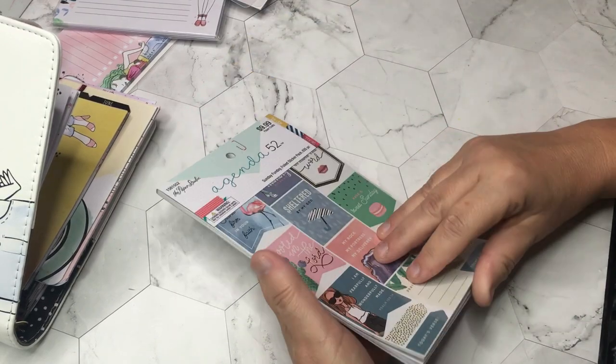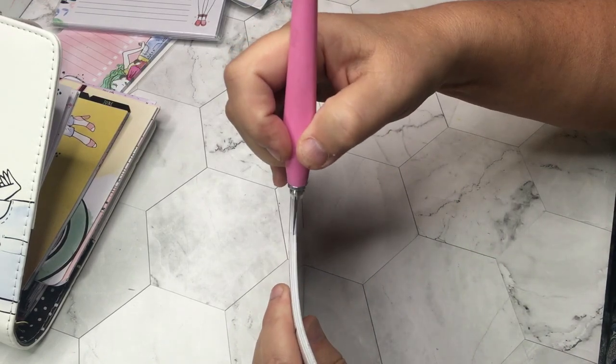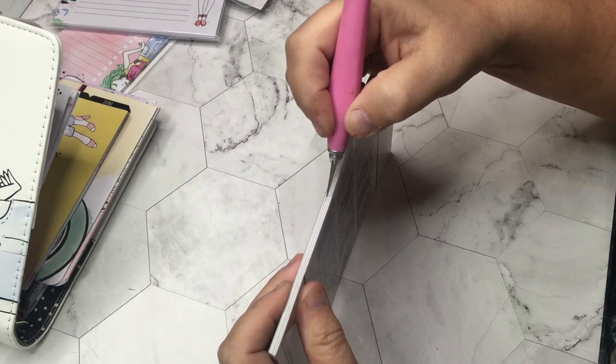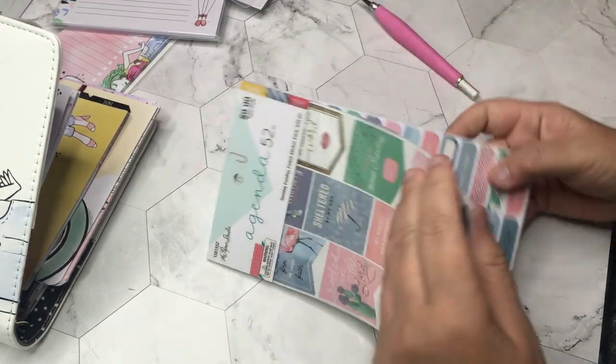And then lastly this sticker book — I hadn't seen this one before. You guys may say 'old news,' but I hit my craft stores pretty frequently.